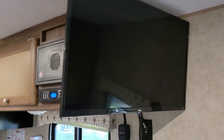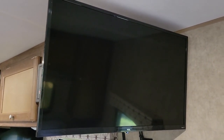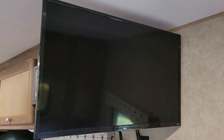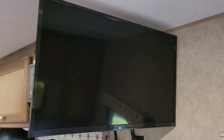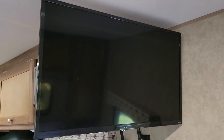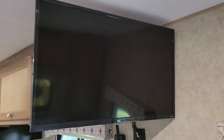I use Roku a lot to stream from my phone or from my laptop, so that'll be perfect when we are in a campground and there's no Wi-Fi available or there's no internet available. I just bring movies on my laptop and stream it directly to the TV.